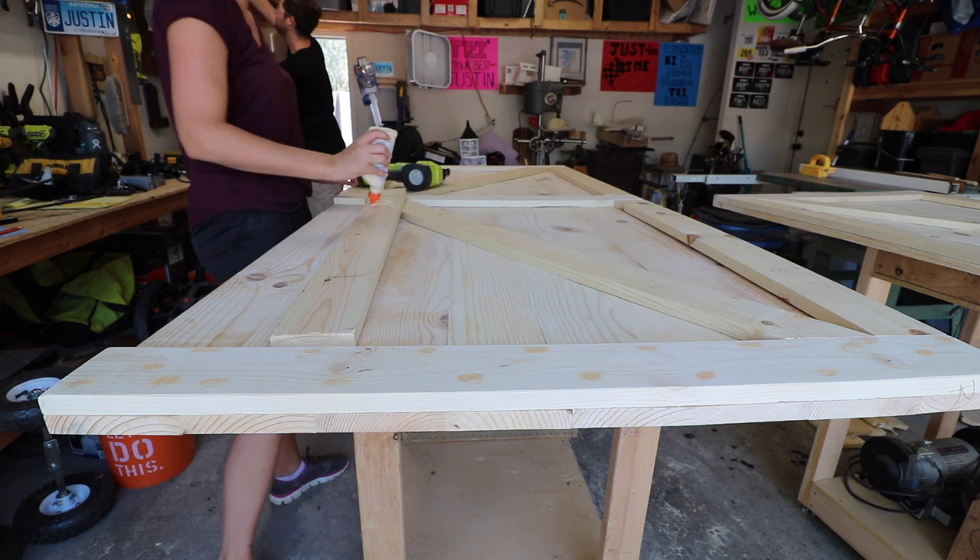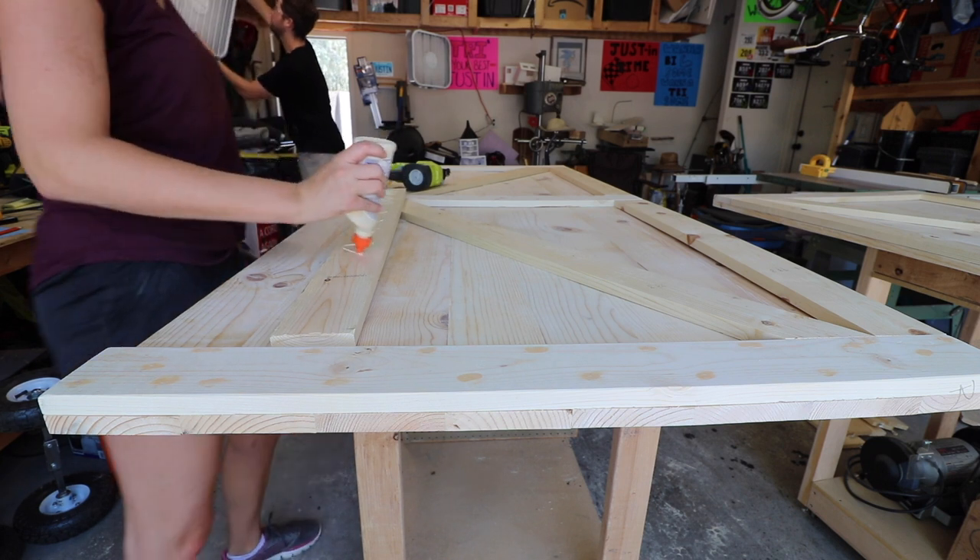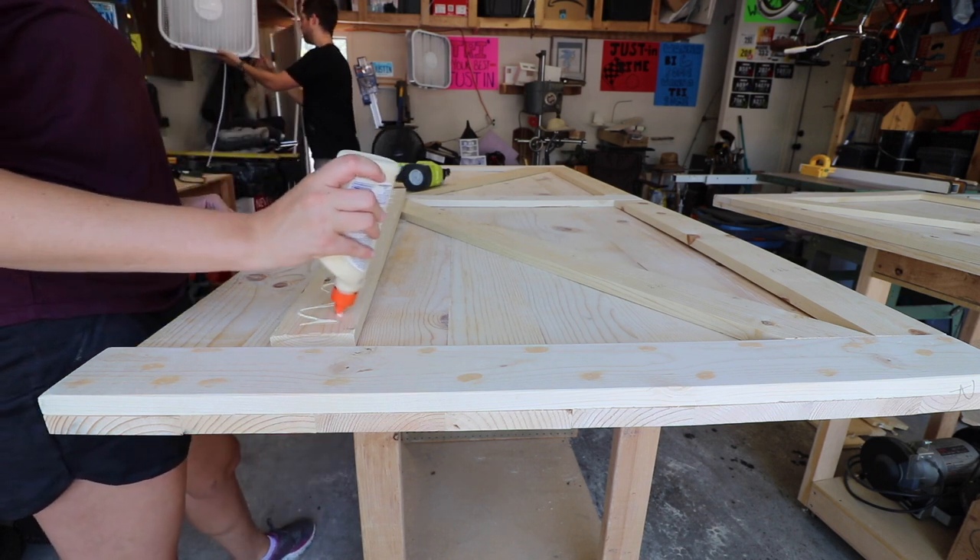Once all of the 1x4 trim was cut down to size, it was time to glue and nail them onto the door.